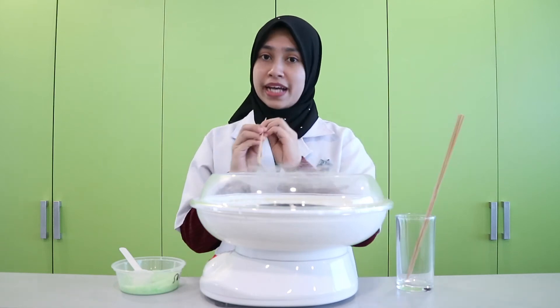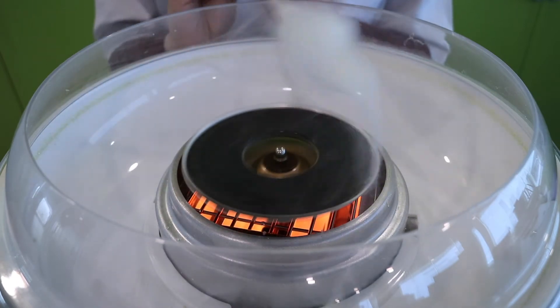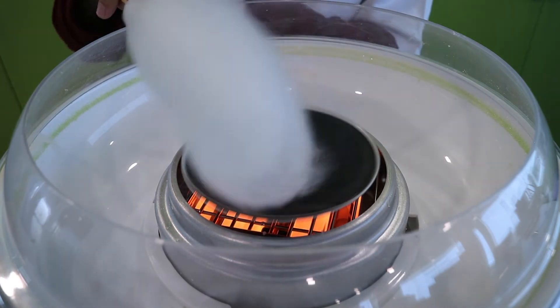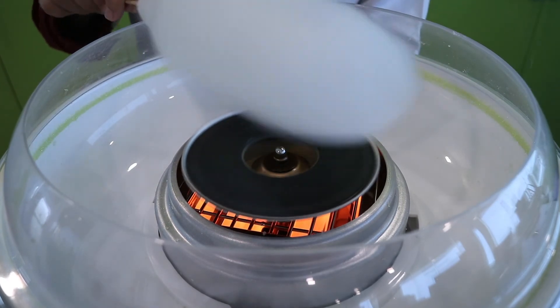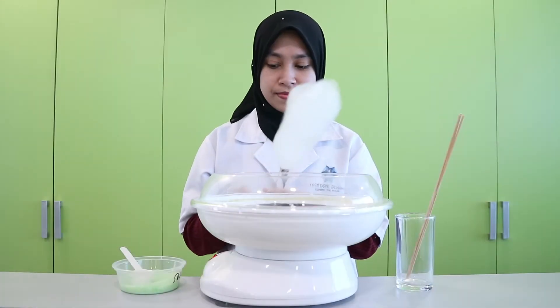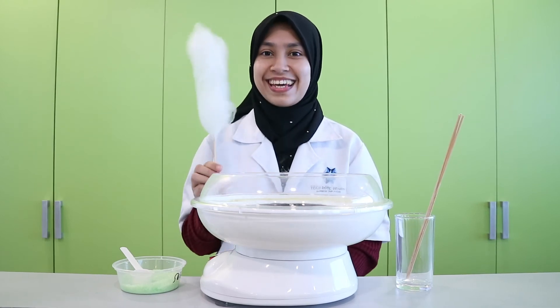When you see the webs coming out, collect them using the satay stick. Sugar is made from carbon, hydrogen, and oxygen combined together by some bonds. Heat from the machine breaks up the bonds. Hydrogen and oxygen become water vapor that evaporates into the air. As the machine spins, the liquid sugar becomes the strands of sugar found in the cotton candy. Your cotton candy is done.